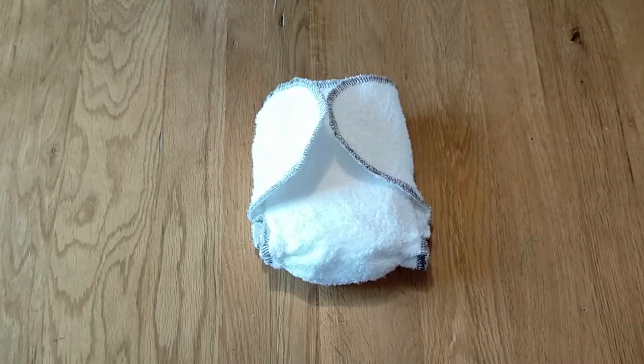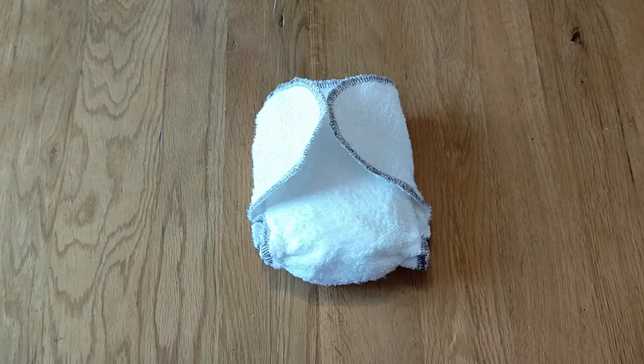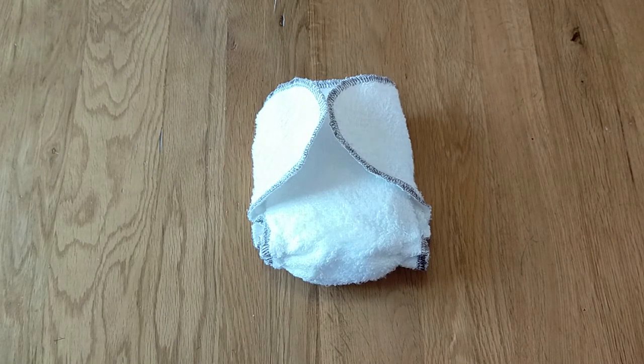This nappy is designed to fit from newborn — from as low as four pounds all the way up to around 12 pounds — which is when your child will start to fit the birth-to-potty size nappy and move up to the Bubble Bugs Big.